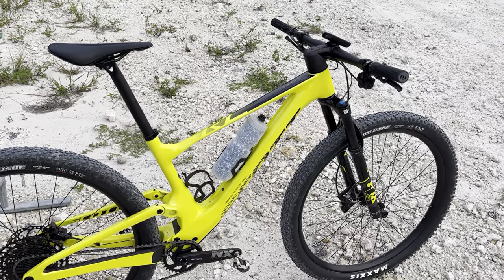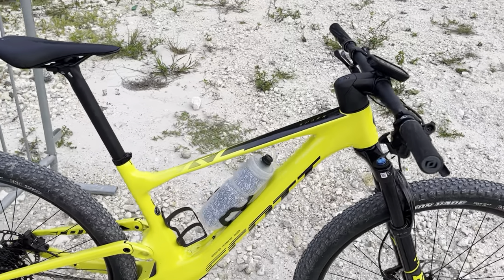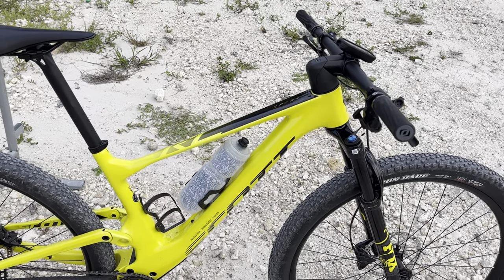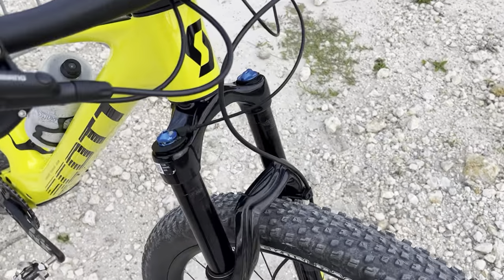So again, you're getting a bike that has a carbon frame — same frame as the World Cup. The SL has a slightly different frame, which is the HMX Carbon. But this is the same frame you're getting on all the RC 120 bikes. It does have a base stock Fox 32 Fox Rhythm on it, obviously controlled by the Twinlock.